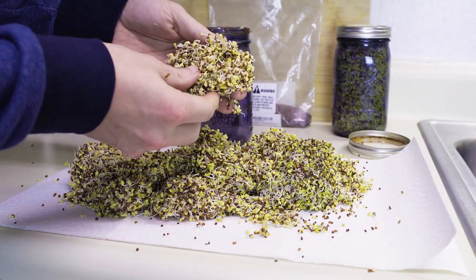What's up YouTube? I just wanted to make a quick video and share what I think is the most efficient way to grow broccoli sprouts.